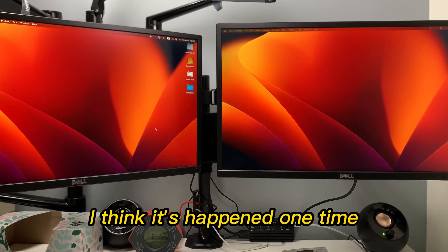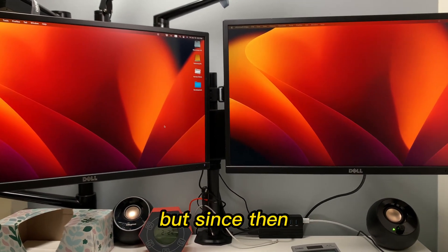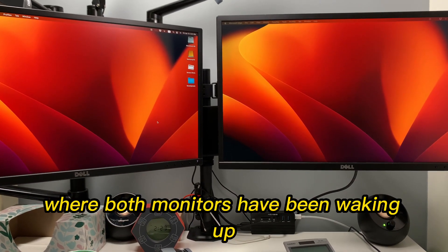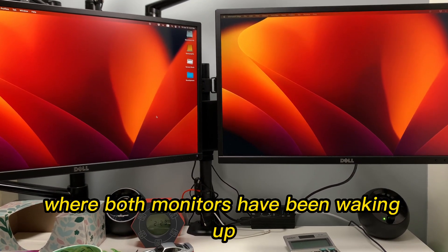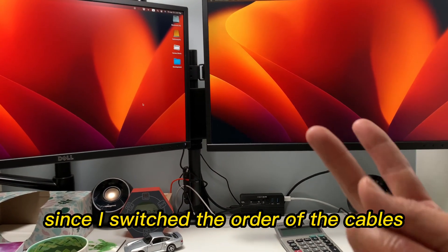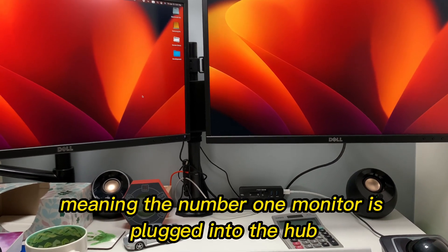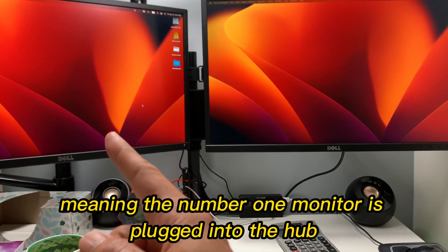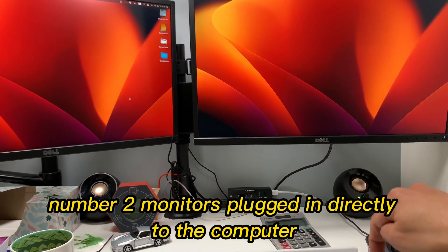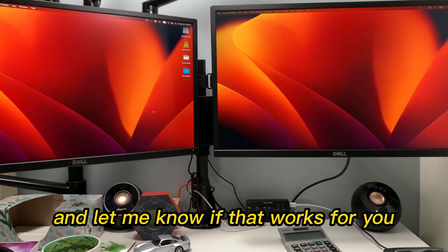It's happened only one time where the number one monitor didn't wake up and I had to restart. But since then — it's been a few weeks now — both monitors have been waking up from sleep since I switched the order of the cables. Meaning the number one monitor is plugged into the hub, and the number two monitor is plugged directly into the computer. So give that a try and let me know if that works for you.